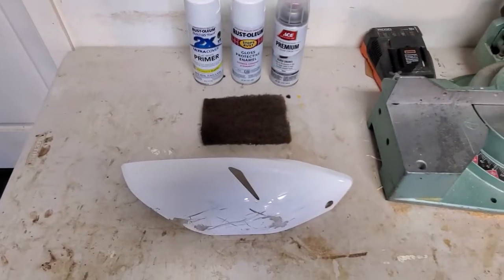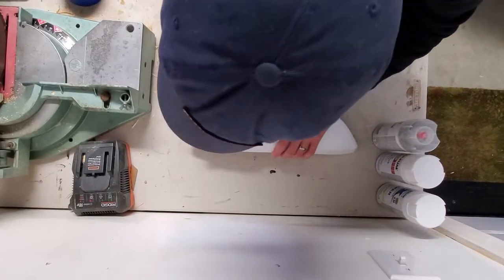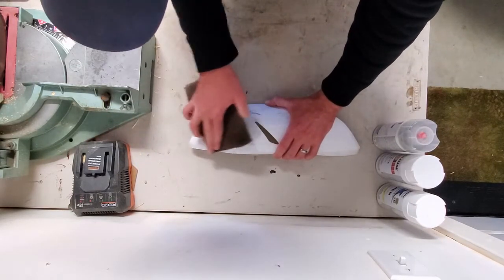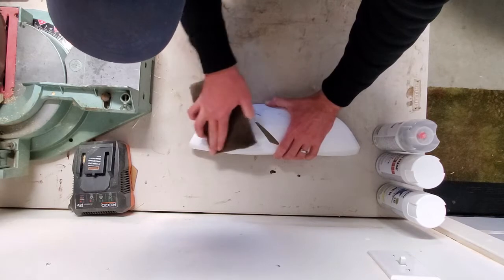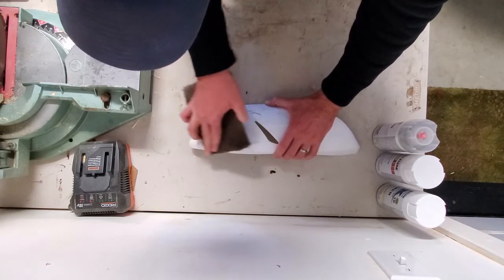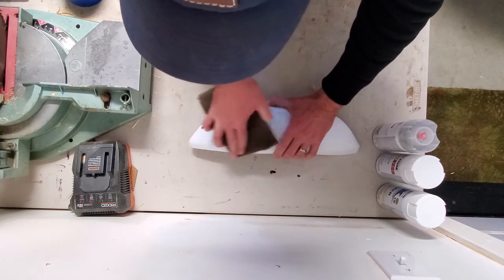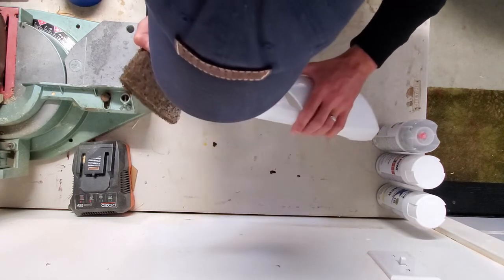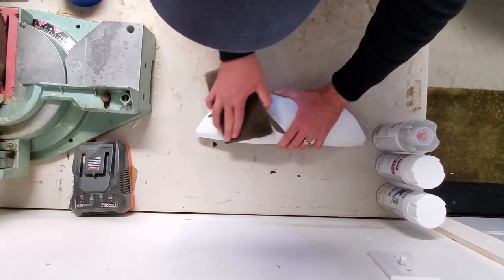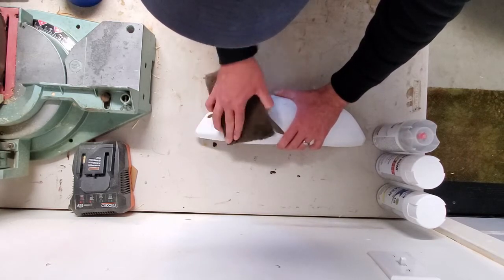Let's dig right into step one. The first thing I'm going to do is prep the surface and start taking off the clear coat. It's a big job — you've got to be patient and kind of want to go in one direction. Not going to do circles or anything like that. If there are going to be any scratch marks on the plastic, it's best to have them going in one direction, in my opinion.